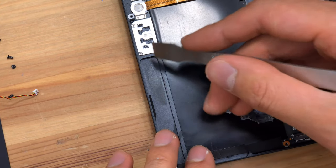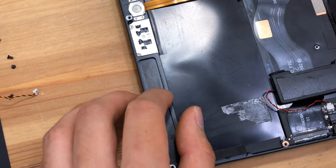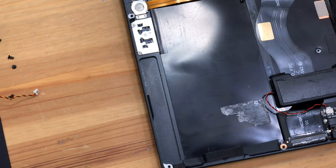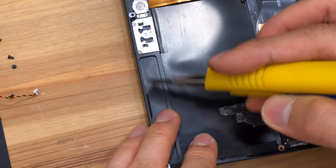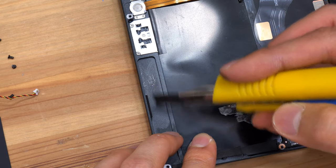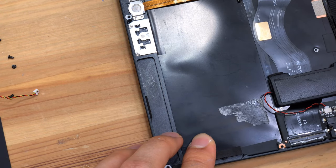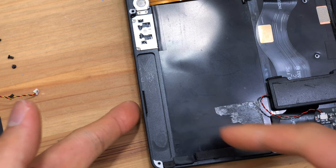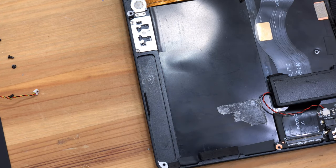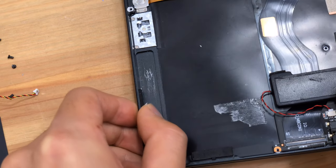Light scratches from the screwdriver, and light scratches from the utility knife. That does really well on the scratch test — actually, it did get scratched, but most of the scratches are from the knife and I had to press quite hard to get those. When I just lightly grazed it, there's definitely some scratches, but they're minor.